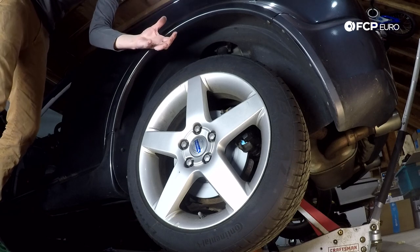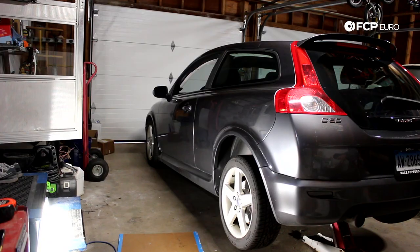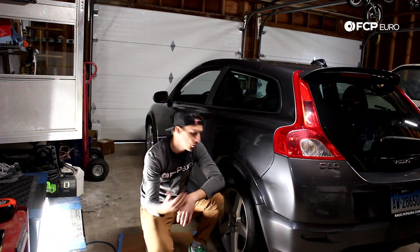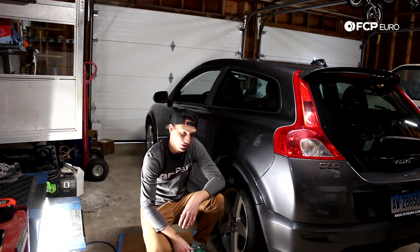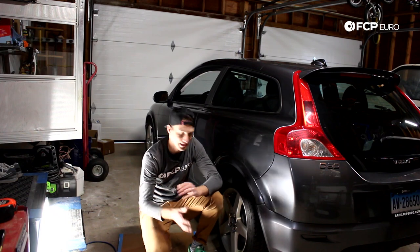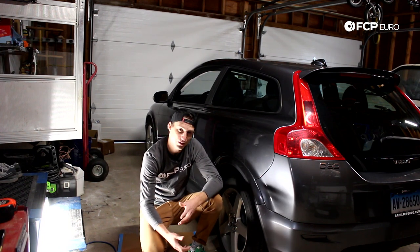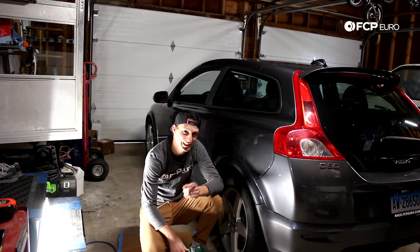Now that both jack stands are out from underneath the car, we're going to lower the car down and we're through. Alright guys, I really hope you enjoyed this video and found it helpful. This is doing the rear brakes on a Volvo P1 — this is a C30 T5. The right side would be exactly the same as the left side. Don't forget to torque your wheels. If you found this video helpful, please give us a thumbs up. If you want to see more content like this, please subscribe to our channel. If you have any questions, please leave them in the comments below. We'll catch you on the next one. Take it easy.